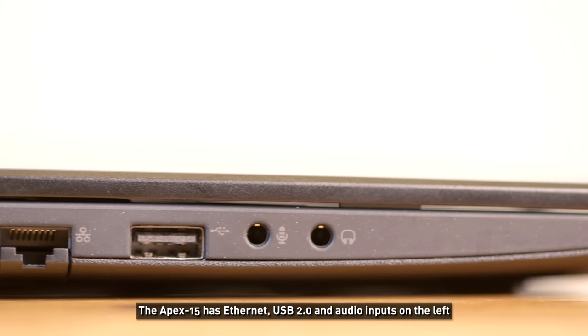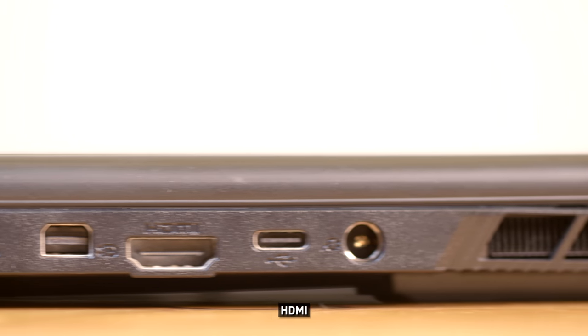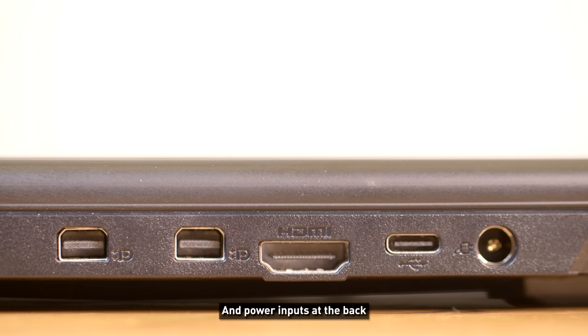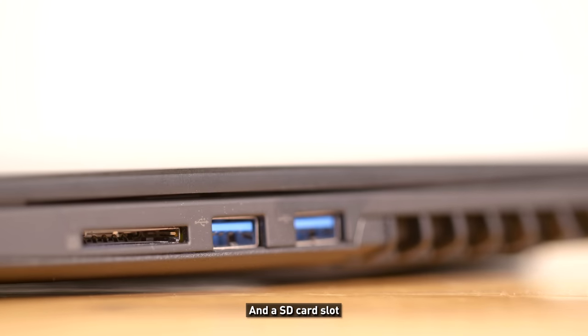The Apex 15 has Ethernet, USB 2, and audio inputs on the left. Two mini DisplayPorts, HDMI, USB Type-C, and power inputs at the back. On the right there are two USB 3 ports and an SD card slot.